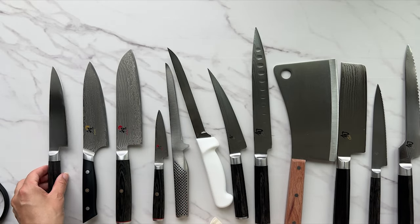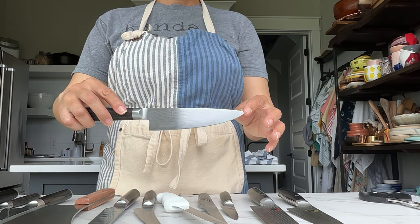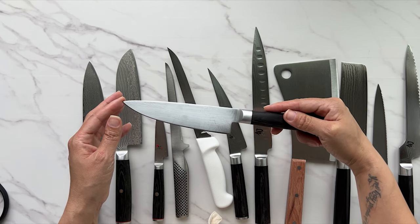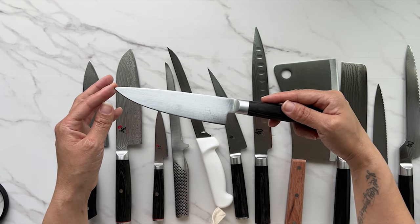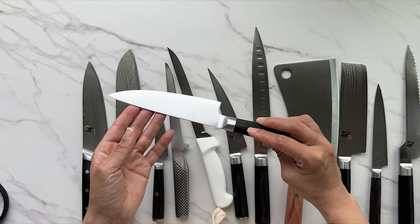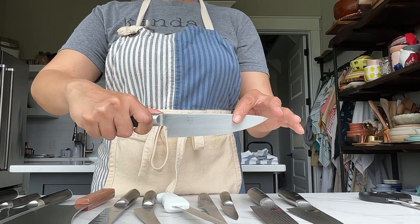This is a six-inch utility knife. Utility knives, across the board — whether they're labeled as chef's knives or serrated knives — are used for lightweight chores: mincing herbs, chopping garlic, something lightweight.